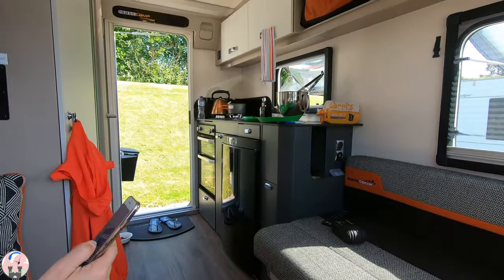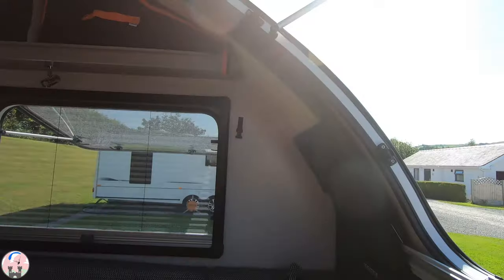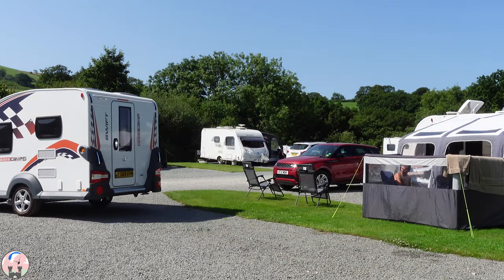All too soon our first base camp adventure was coming to an end and it's time to head home — and this is where I drop the next clanger. I pull off without connecting my electrics. Fortunately I realised the mistake before I got to the campsite gates and connected them.